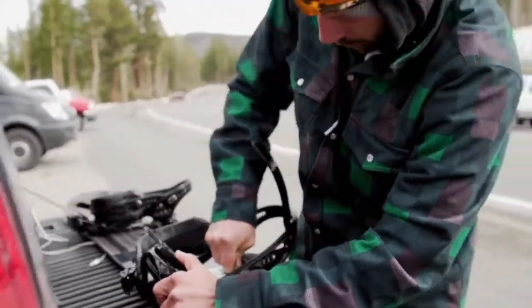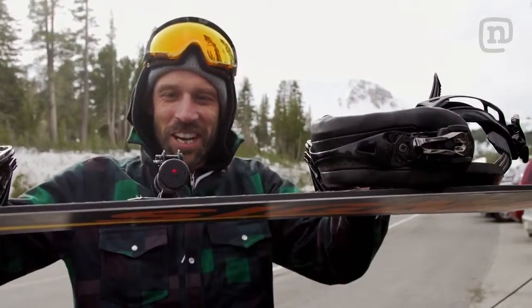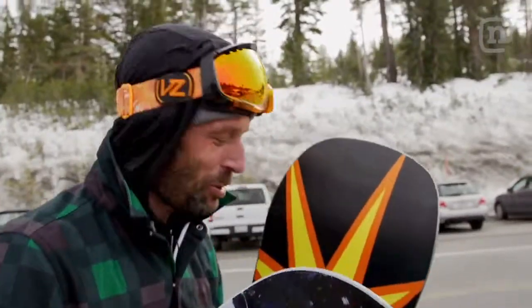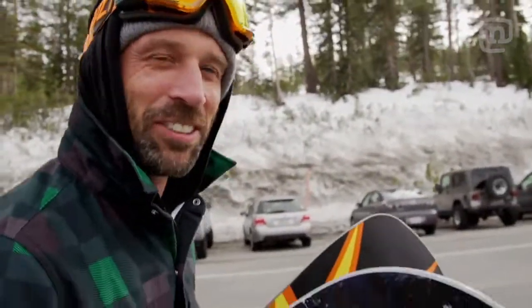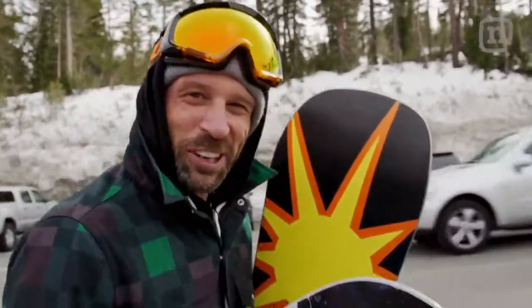We're here at Mammoth. We've got our solar board — it's already starting to charge. You can see the LED light there charging up. Let's go ride this thing. I think the thing that hits me the most is we actually get to go ride it. Normally you'd build a solar panel idea and just stick it in your backyard to collect energy, but we're going to go shred this thing.